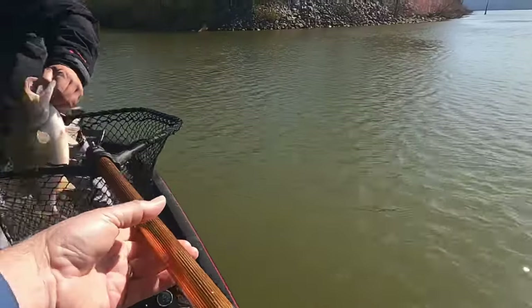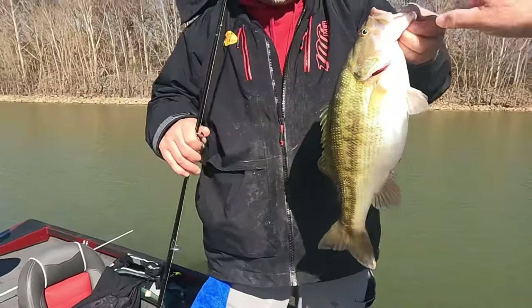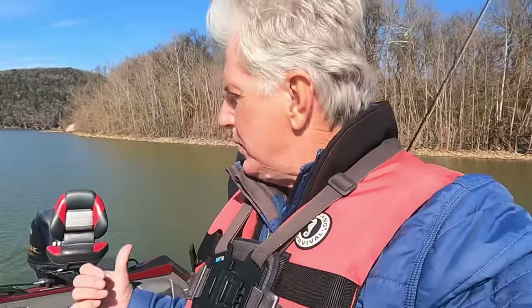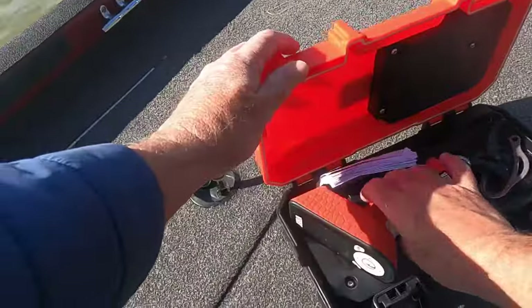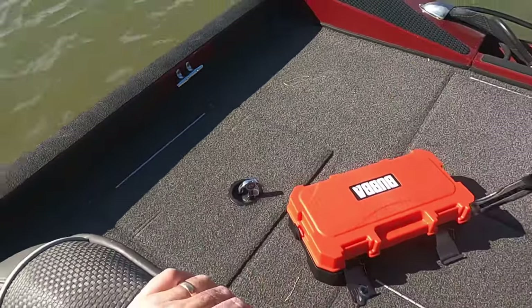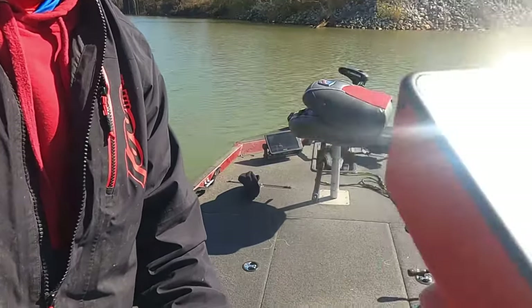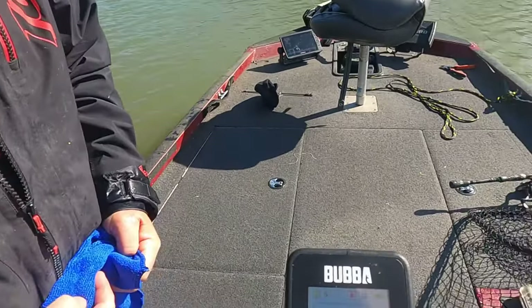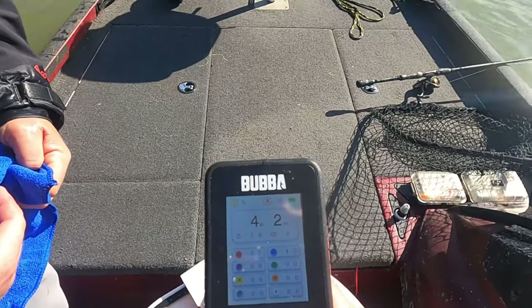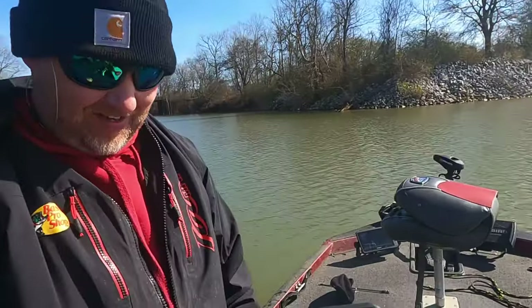Hey, look at that one. Wow. Look at that thing, y'all. Now that right there is what I call a foot bar. You want to weigh that fish? Yeah, I want to weigh it. All right, folks, I'm going to get old Bubba out. This is a Bubba fish right here. We're going to weigh this one. We just put him on the scales. All right — four pound, four pound two ounces. Four two, right there. That's a heck of a fish right there. That's a heck of a spot.